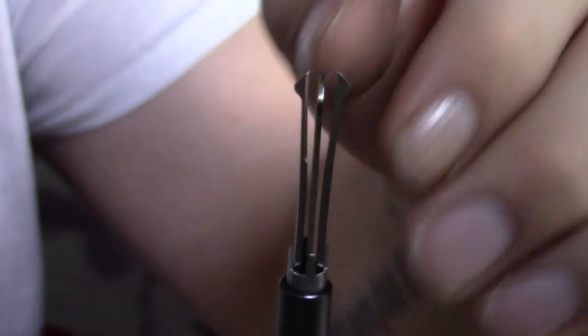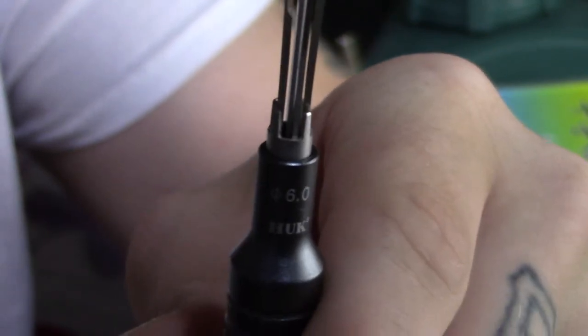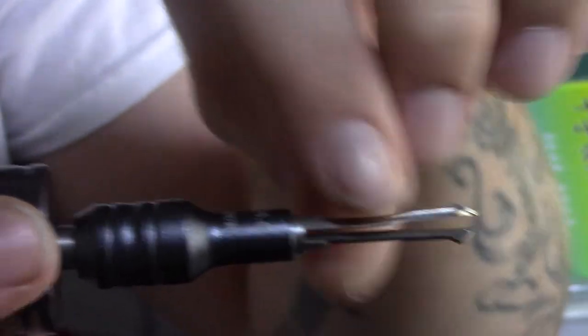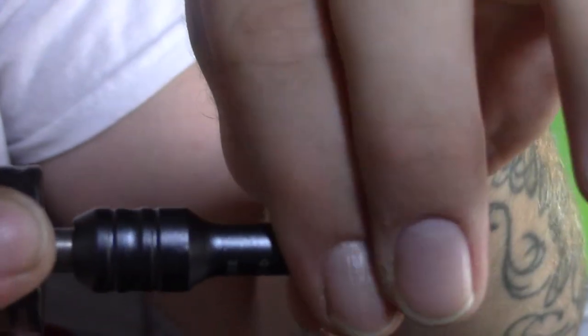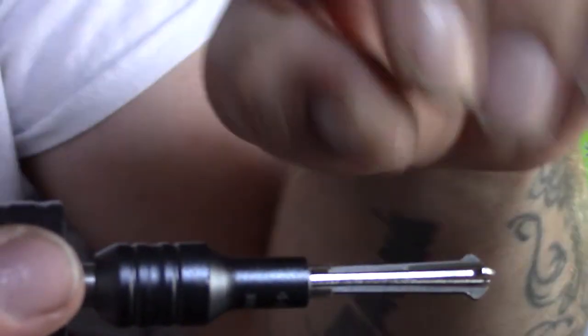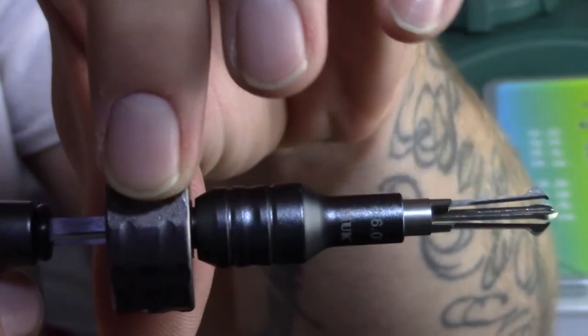The second part of the tool is the tensioning prongs down here — they fit into each of the four sides of the cross keyway on the face of the lock, and that's what applies tension as you do your raking motion. Then there's a collar that screws down — once the tool is in the lock, you screw this down to help keep the prongs in a straighter line and prevent them from bending or coming out during the back-and-forth motion.